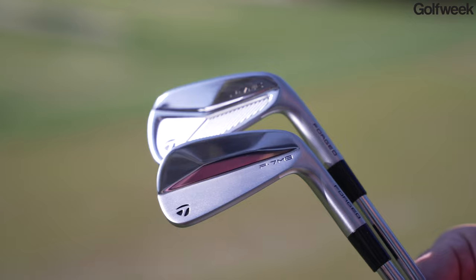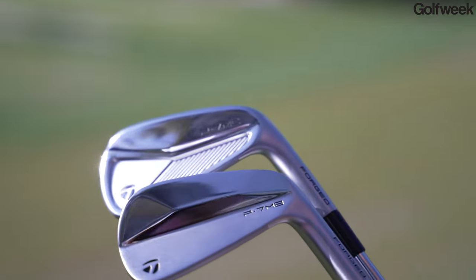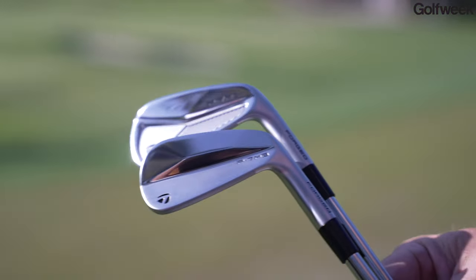These are some irons that really are for people who have probably got their name on their bag. This is something that is going to be in the bag for a potential club champion at your local club, an aspiring collegiate player. Tomo, these are irons really for a good stick, right?